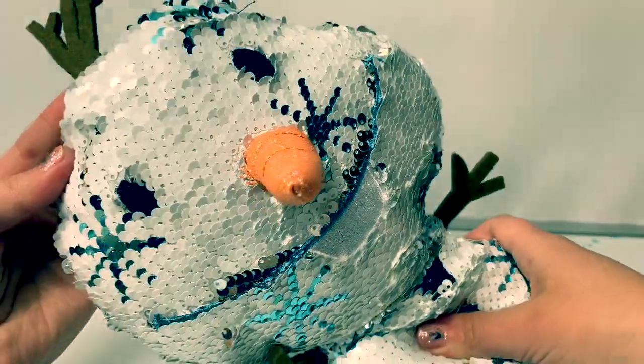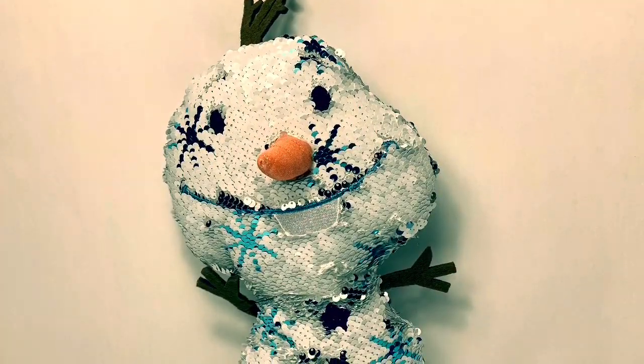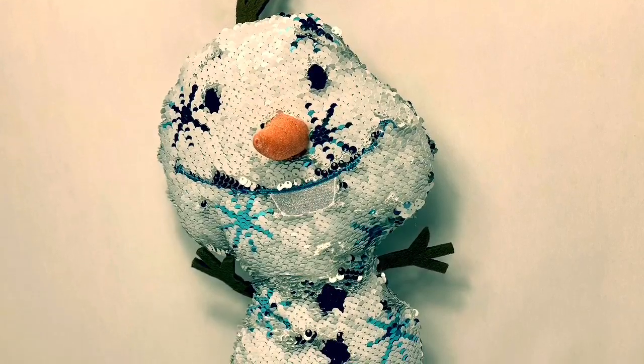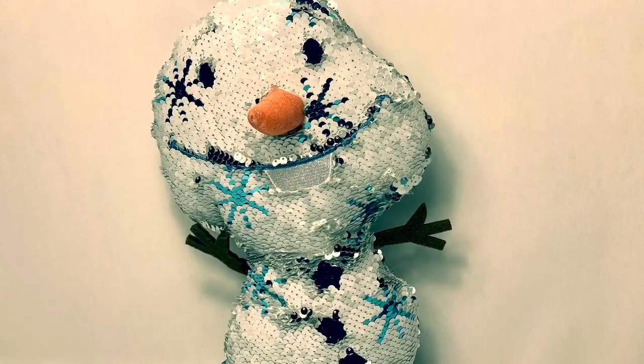This Olaf plush doll is super cool. Thank you for coming to Fun Toys Mundo. Make sure to click subscribe to see more Frozen 2 toys, and click the bell notification so you can see all the toys and get a closer look. Until next time, friends. Adios, amigos.